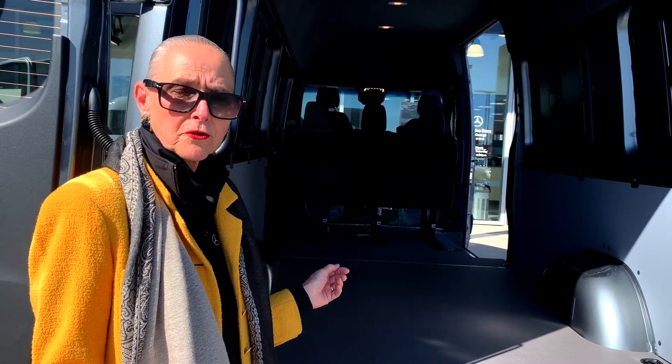It is a vehicle that can carry your landscaping crew if you're a landscaper, or if you are looking for a recreational vehicle. This is a really good place to start because some of the finish is already done for you.